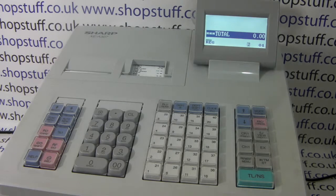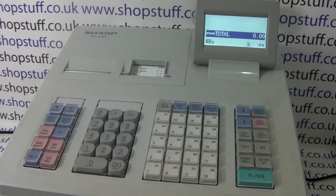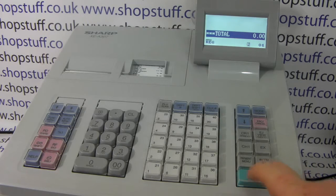The first thing to notice is that the 307 is a twin roll cash register, so you have a printer for your receipts — you can give a customer receipt with every sale. On the right hand side you also have an audit or journal roll, which is a kind of summary or copy of every transaction that the till does.